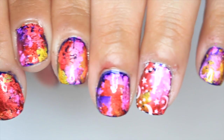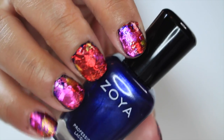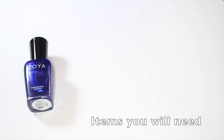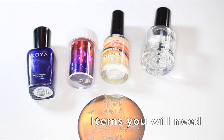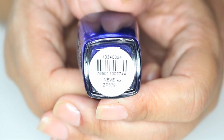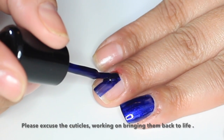Hi everyone! In this video I'm showing you how to create this colorful foil art design. Start by painting your nails with a base color — I'm using Soya's Knees.